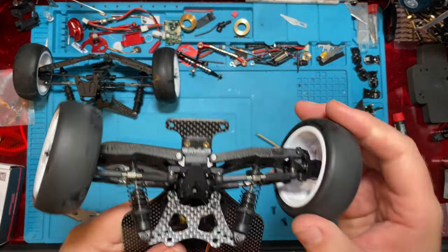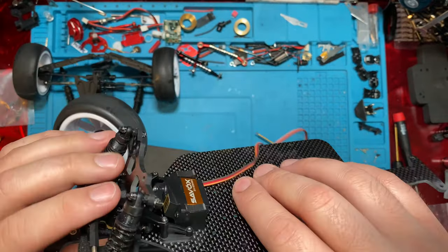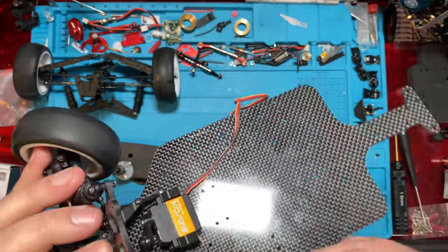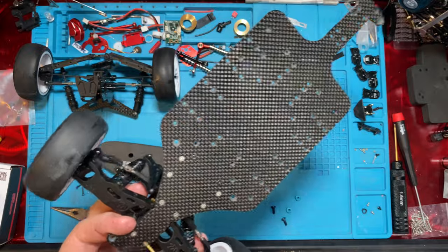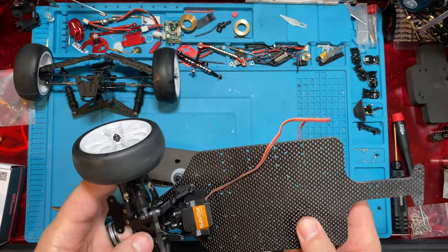It's super simple to get the front end on. Really you just mount everything to the bulkhead that they provide — the HackFab bulkhead. And then there are two little risers next to your servo, and that's it. Everything just bolts in like normal. We're actually missing a screw — we lost one somewhere on the other kit — but super simple.